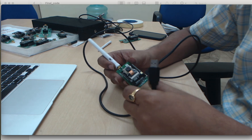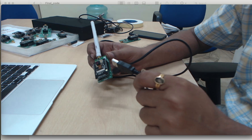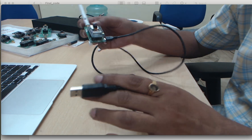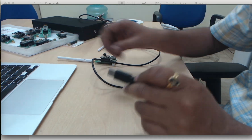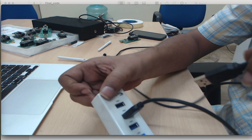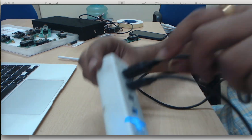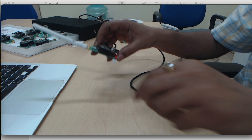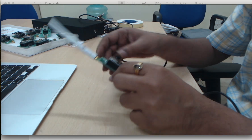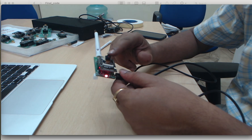Since we already burned the code, you are not required to burn it again — you just need to give power. We connect this cable with our laptop. If you have a MacBook and no direct connection is available, we can use an extension board. I have used an extension board for power purposes. Once we put it here, we can see that power comes — now this node is ready to capture images and continuously transmit them to the other LoRa module.